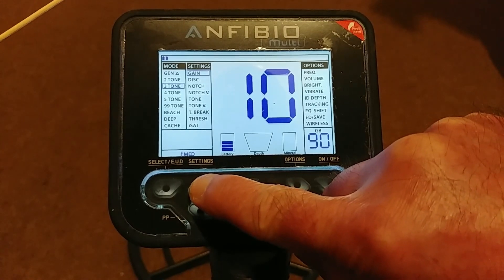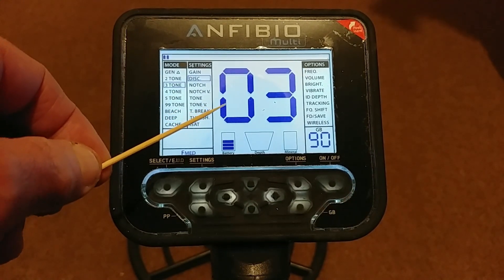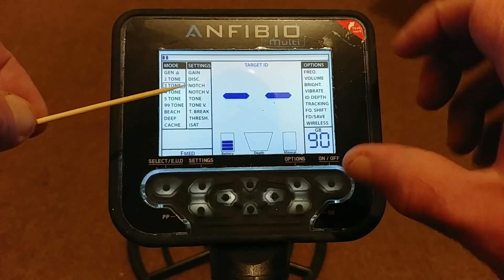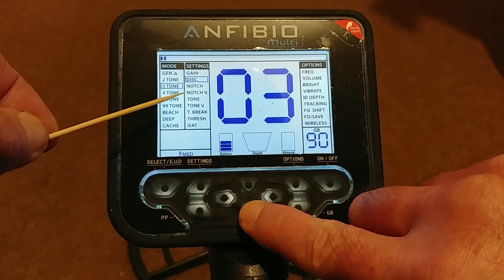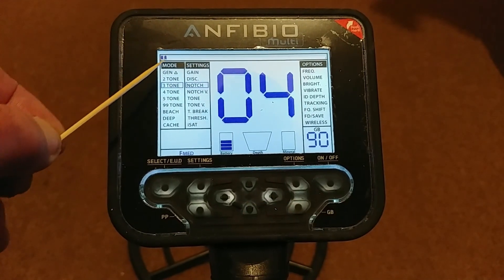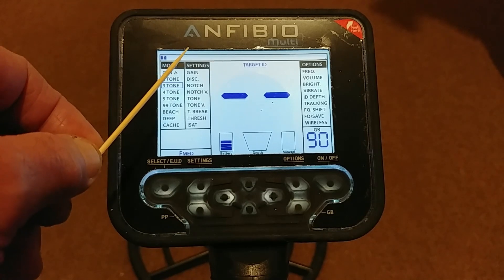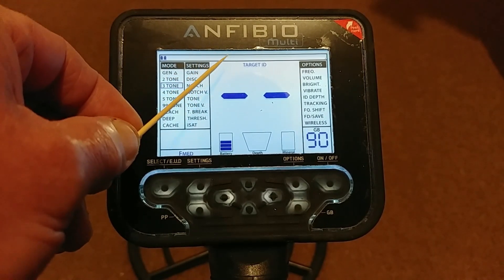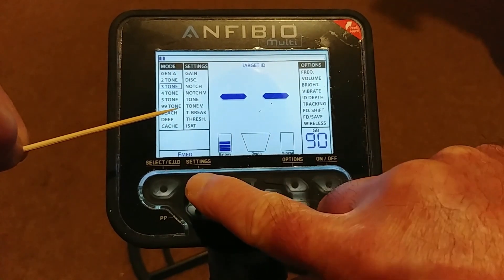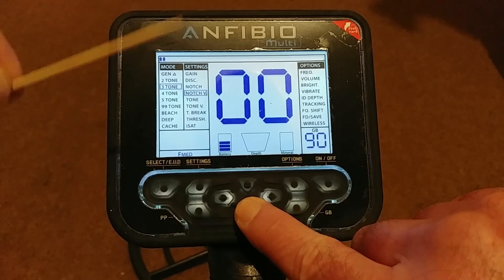Then you've got Discrimination. Anybody who knows metal detectors knows what discrimination is — it's how high you want to knock out or give the iron tone to certain targets. Standard stuff. After discrimination you've got Notch. Most people know what notch is: you can notch out certain groups. So you've got discrimination for low conductors and small iron, and if you want to knock out ring pulls, or in the US for park hunting you can take out a certain range of bars so the target ID stays quiet. You've got your notch option in settings.